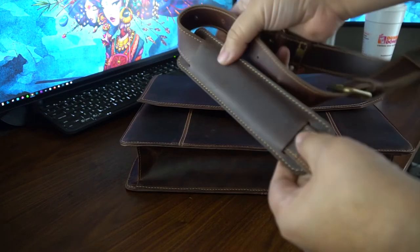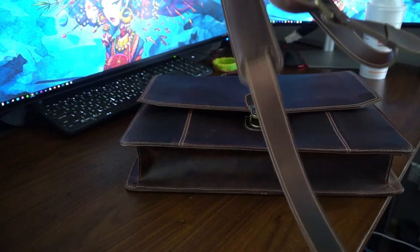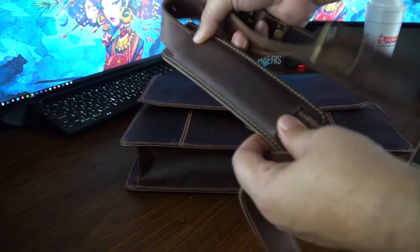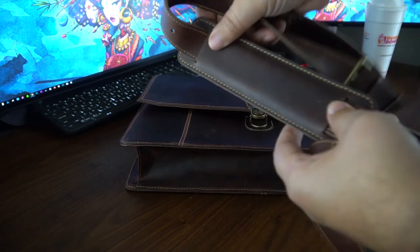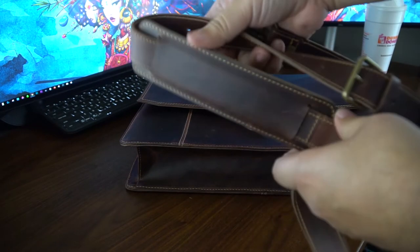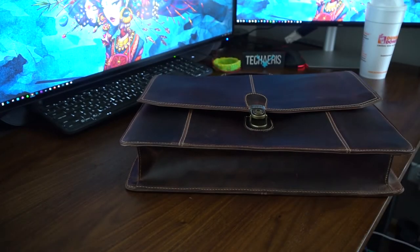There's a little bit of padding here, and that's for your shoulder when you have it over your shoulder. It's not a lot of padding, but it's sufficient. You know, it's a day bag, so you're not going to be traveling the world with this. It's a business bag, and I think most people are going to use this to go to and from work every day. So that's the strap.